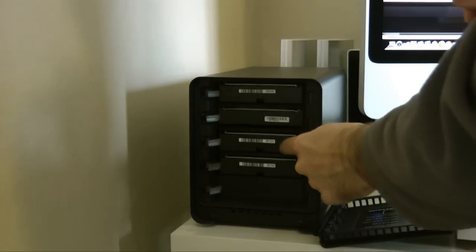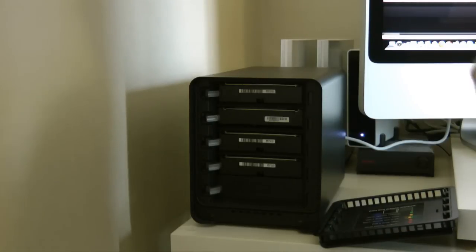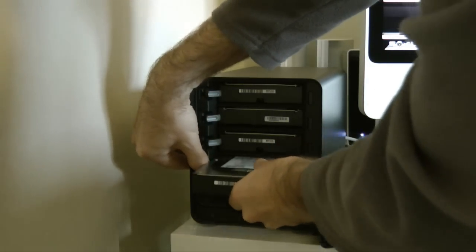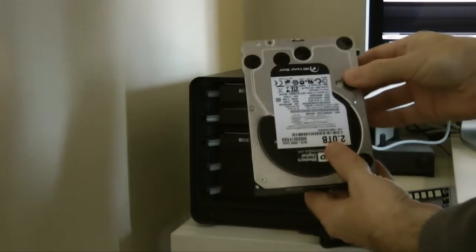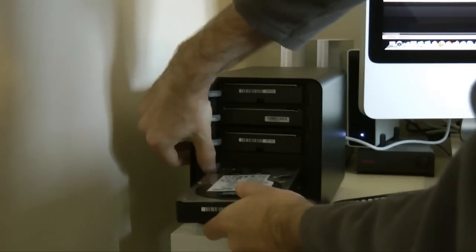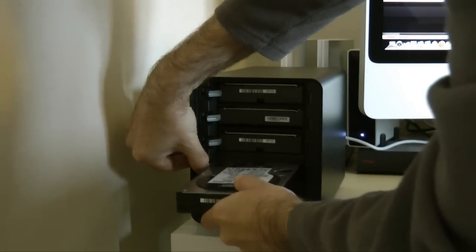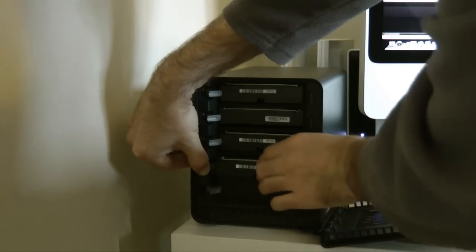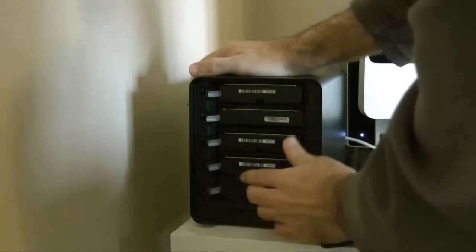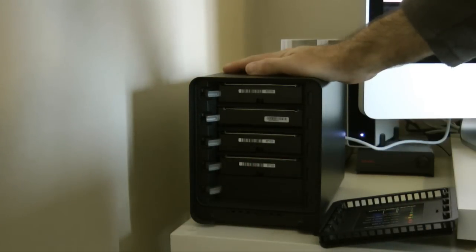The Drobo S will accept up to five 3.5-inch SATA drives, and they're very easy to remove — you've just got these grey tabs here and the drive easily slides out. It's just a standard 3.5-inch SATA connection on the end. To pop it back in, you just slide it into the bay and push it into place, and it's installed into the Drobo S.